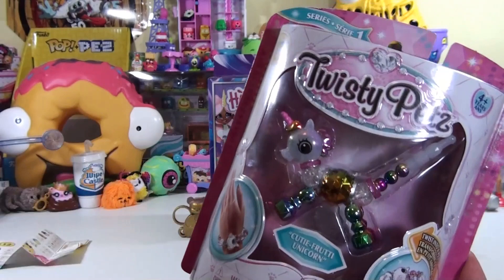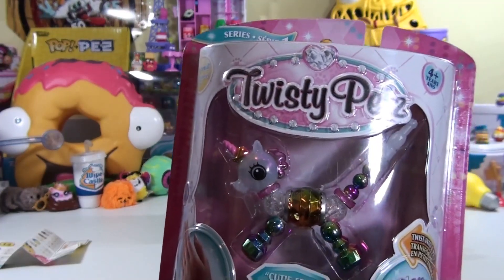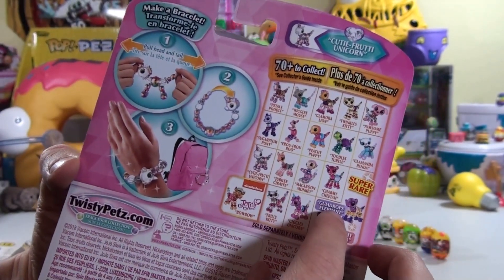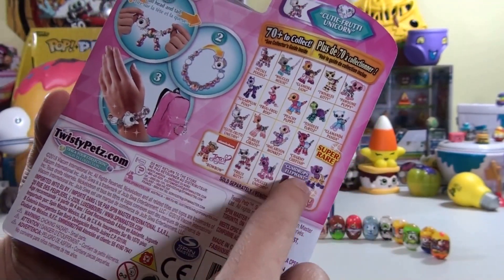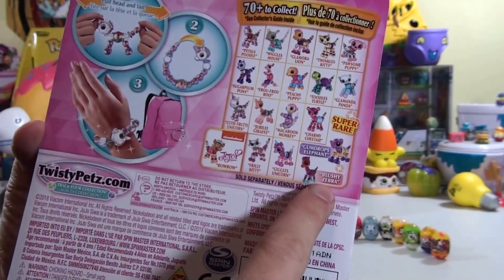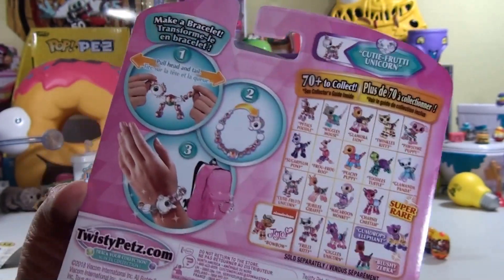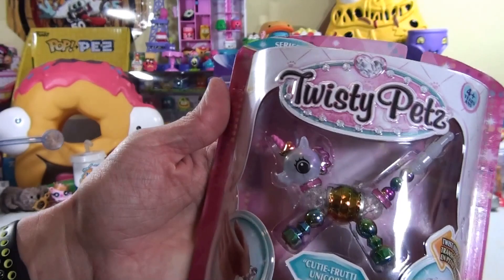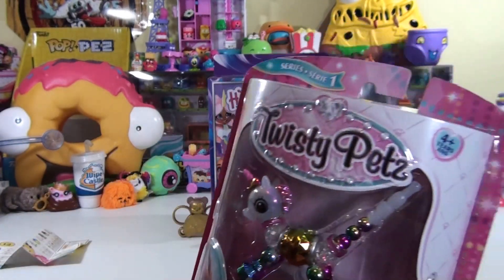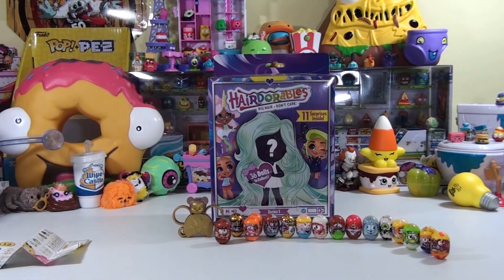Now, Brooklyn. This one's not special or anything — it's a Twisty Pet. But Brooklyn seems to like these. Do you like Twisty Pets? Have you been wearing your panda? This one is the second wave of Series 1. I wore it to school. Did you? You wore it to school? Did people like it? You turned it into a bracelet. And we got Gumdrops, Elephant, and Blushy Zebra already. So we got the Super Rares and we got JoJo. But we're keeping them in the package. I thought she would like this Cutie Fruity one — the unicorn. It's the first time I found it. I got it at Target.